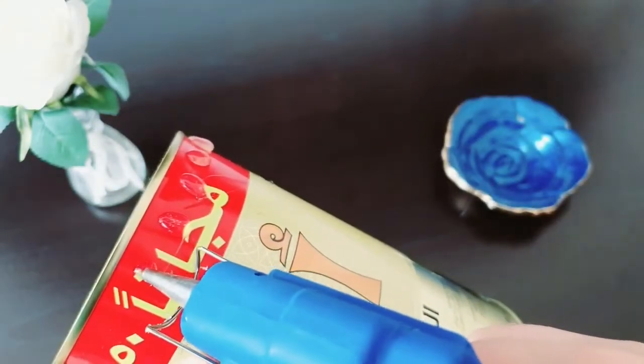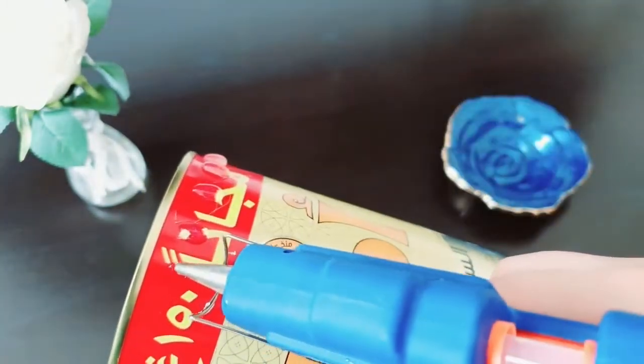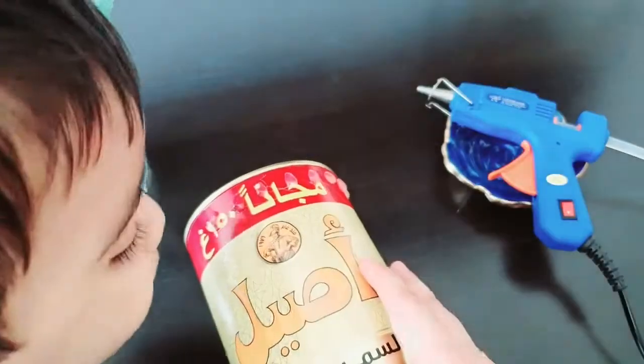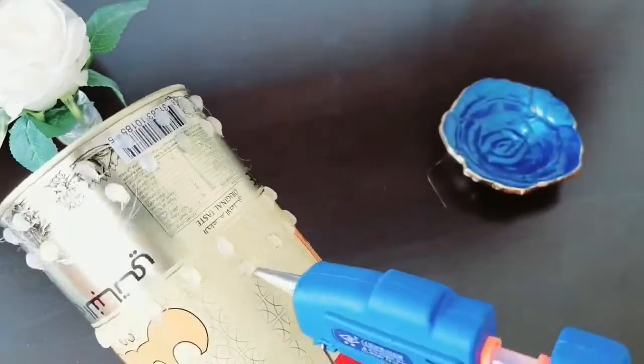I will show you a tin. I will show you a glue gun. I will show you a round shape paper.